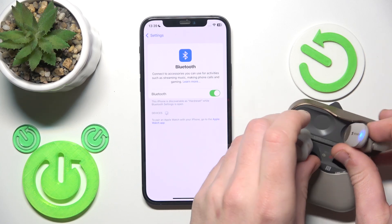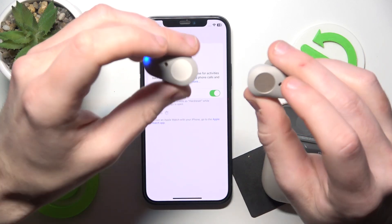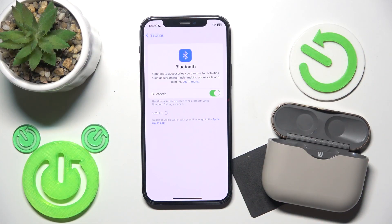Next, put the earbuds in your ears and press and hold both of the touch areas for at least 7 seconds until you hear the Bluetooth pairing sound. Now I put them in my ear and press and hold the touch controls.